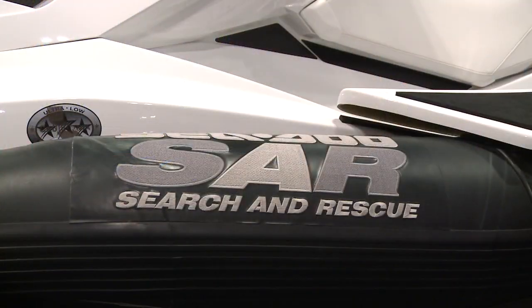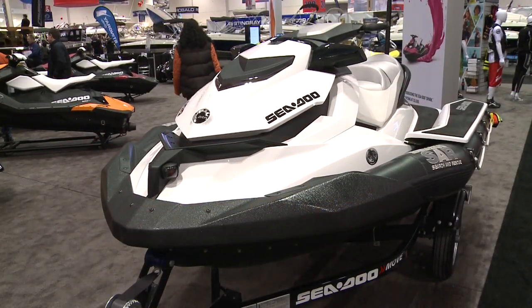This is the new Sea-Doo Search and Rescue, the Sea-Doo SAR, that we introduced in 2014 and it's going to be available for 2015.